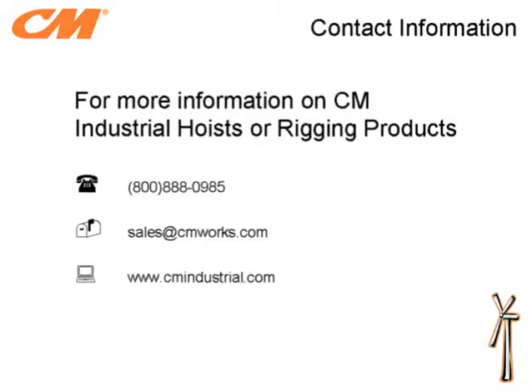Thanks for joining us to learn more about our Lodestar and ShopStar Wind Edition hoists. For more information on these Wind Edition hoists, general hoists, or our CM line of rigging products, please contact us by calling 800-888-0985 or email us at sales@cmworks.com. You can also visit us on our website at www.cmindustrial.com. Thanks again for joining us, and we look forward to working with you soon.